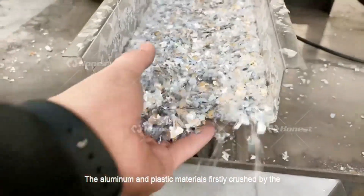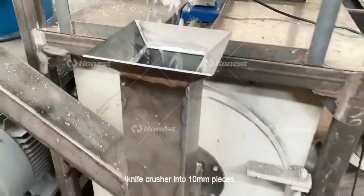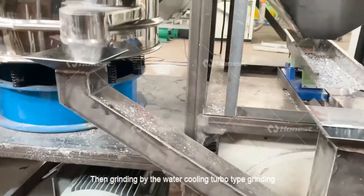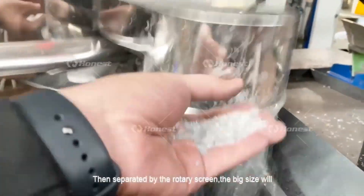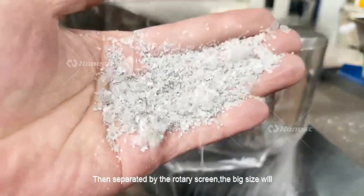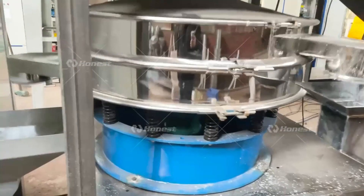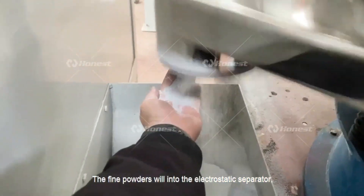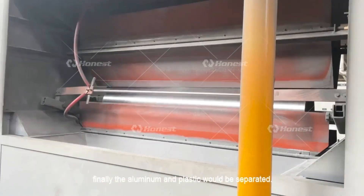The aluminum and plastic materials are firstly crushed by the knife crusher into 10mm pieces, then ground by the water-cooling turbo type grinding machine into aluminum and plastic fine powders. They are then separated by the rotary screen — oversized pieces return to the grinding machine, and the fine powders proceed to the electrostatic separator.